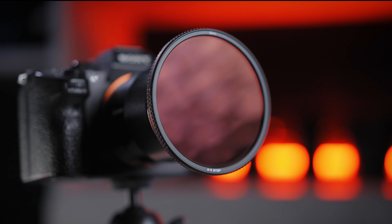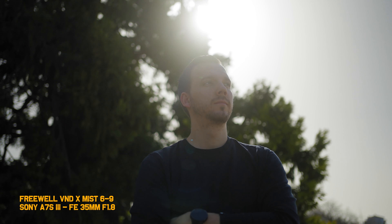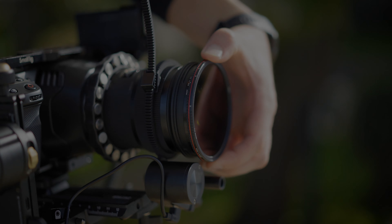Welcome back to Tomorrow's Films. Today we have a new interesting product from Freewell — something so much desired when filming outside in bright conditions and you still want to maintain that filmic soft look. We're talking about the Freewell Mist X variable ND filter.